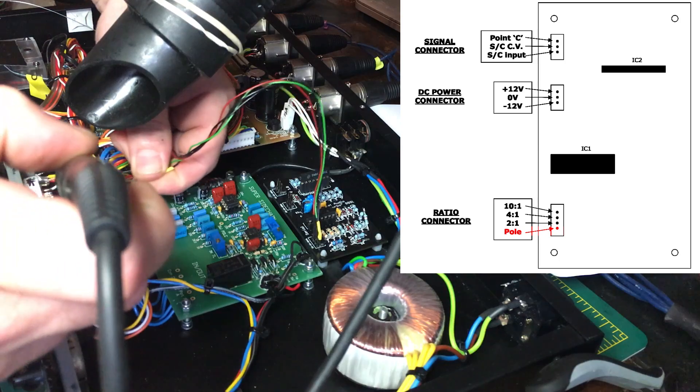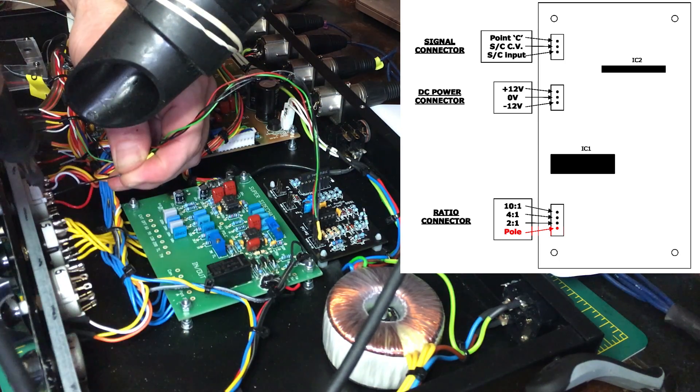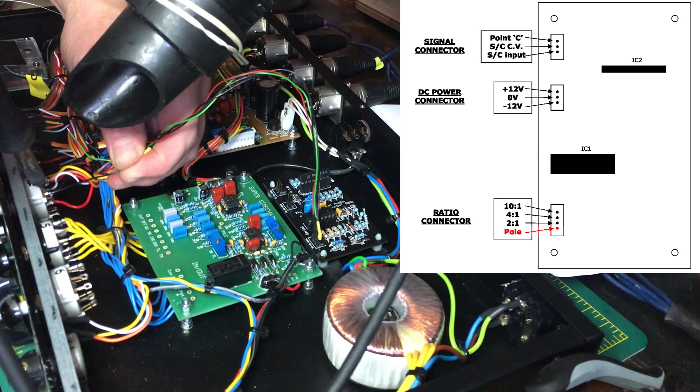Now we're ready to connect the pole wire. I'm just going to choose one of the empty poles here, and we're going to use a multimeter to buzz out to see which ones should be connected to where.